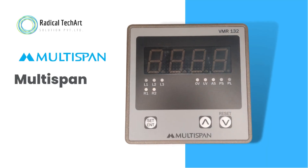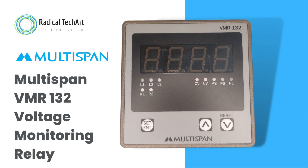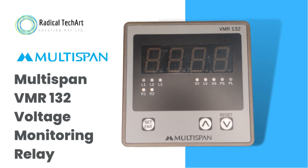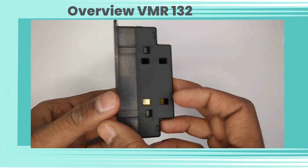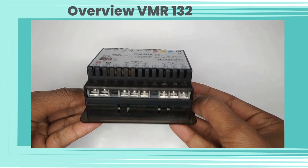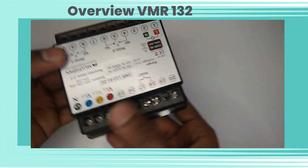Hello friends, welcome back to our channel. Today we are going to discuss about Multispan VMR 132 Voltage Monitoring Relay. Now let's see a 360-degree view of the VMR 132 model. We have three lines with different indications available, and we also have a relay indication available.